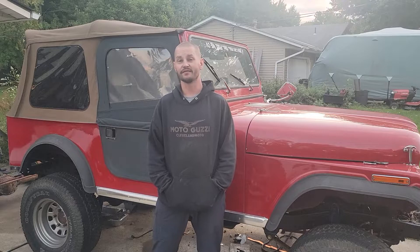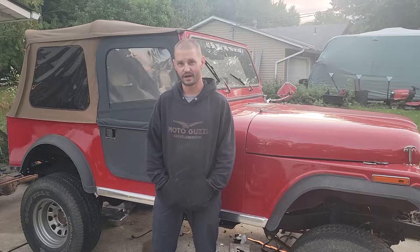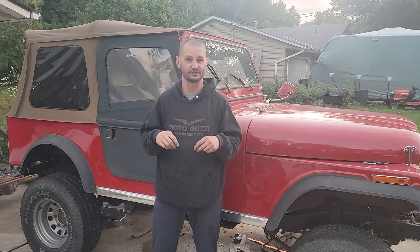Welcome back to 10 Foot Customs. In this episode, we're going to go through the cost of a free 4-inch lift.